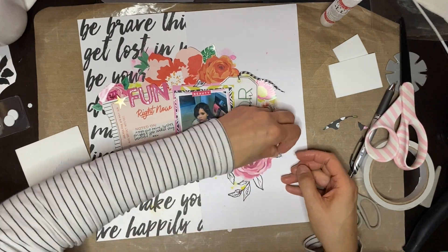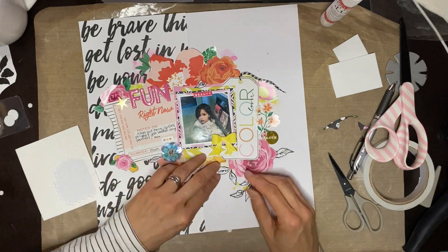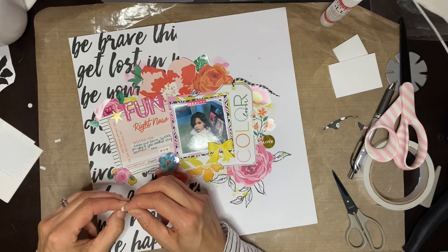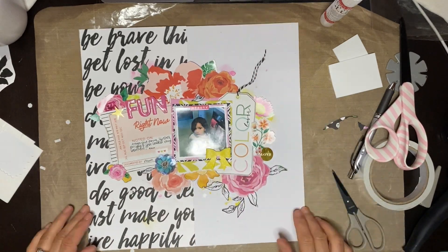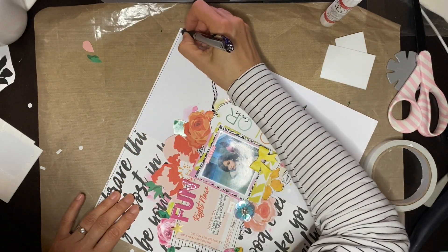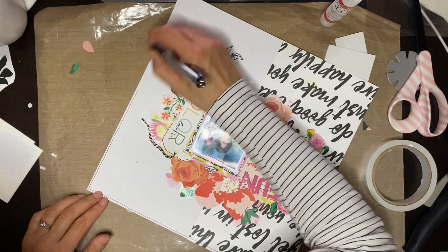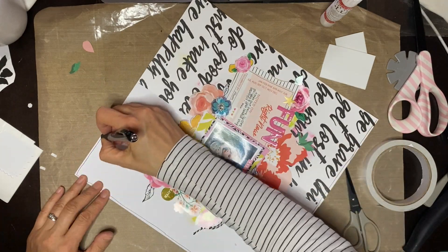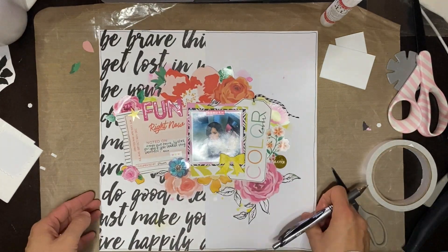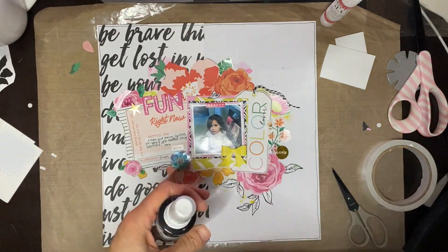Do make sure you head on over to Christy's channel — not just to look at the layout she made for this collab, but she has several new series starting up and they are all amazing. She's very creative, has wonderful ideas, and I just want to play along with everything she does. She encourages that too and has hashtags if you want to play along.